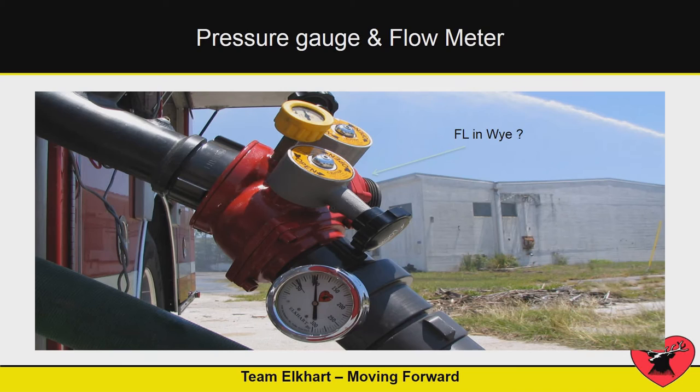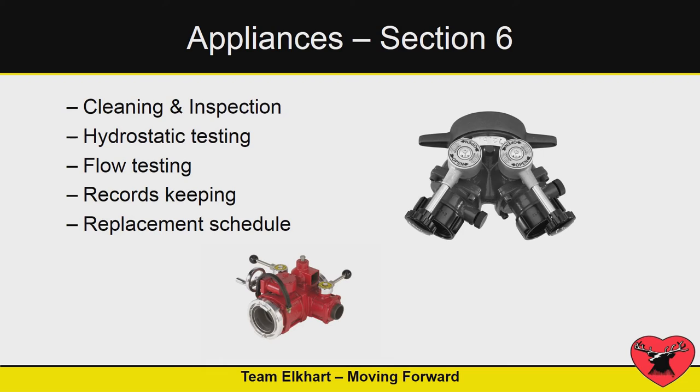If you use appliances in your system — maybe you have a gated Y on a discharge or you use one in your stretch — NFPA wants you to test it in the system to see where the friction loss is and how it impacts your flows. When you look at appliances, this sometimes gets overlooked. Cleaning and inspection are important, and they want you to pressure test these things, as well as maintain the record keeping.